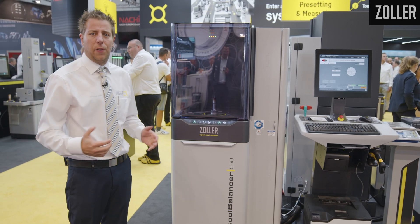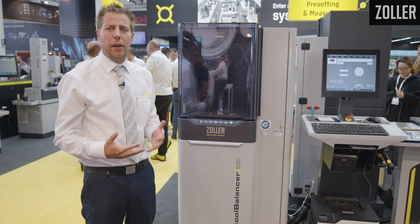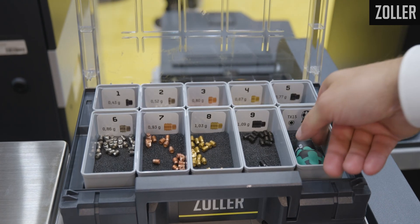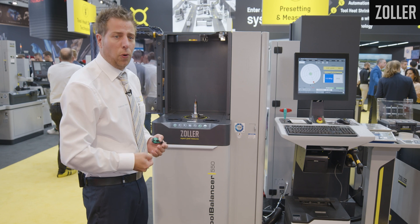As soon as the first measurement is done, I flip it 180 degrees and clamp it again. Afterwards, you get a statement showing how far the tool assembly is out of balance. We can see it here on the screen — we need to correct it using screw number six, and it tells me the position to balance is at 270 degrees.